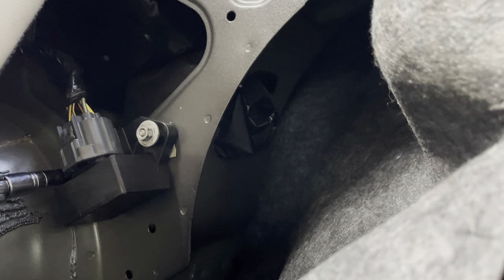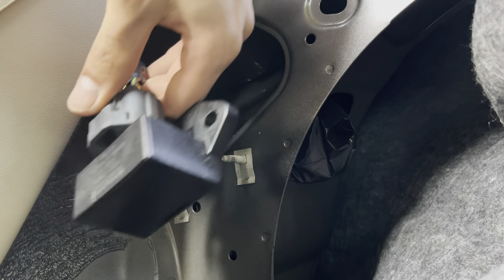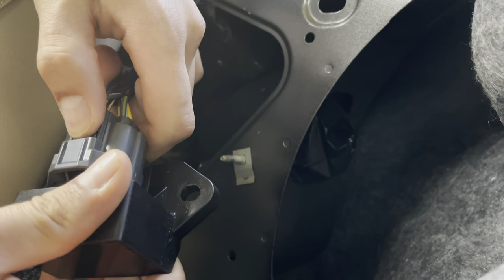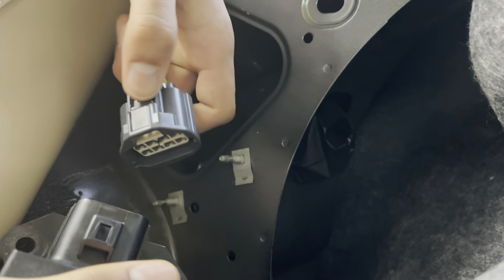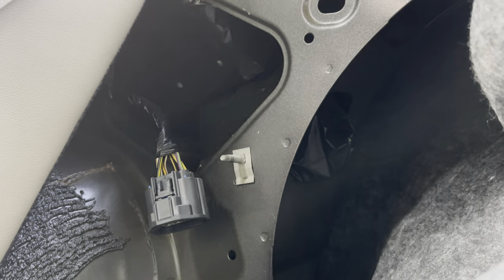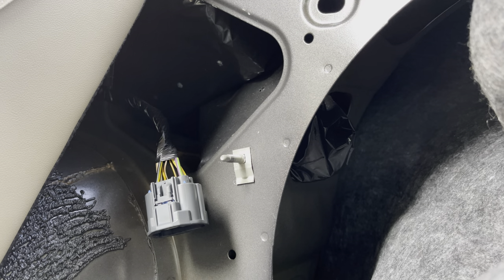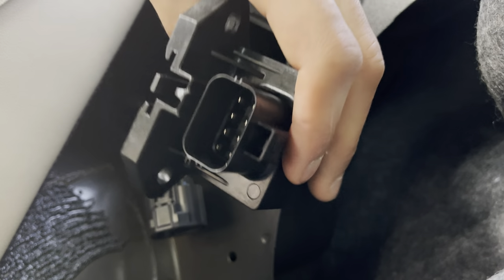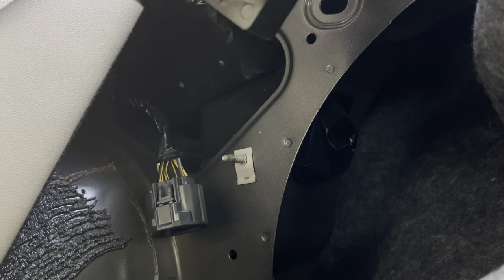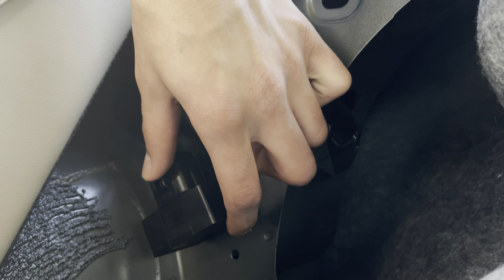Alright YouTube, just unbolted it now. Let me get it off and unclamp it. There we go. As you guys can see, this is the old one and the new one is in this box right over here. Give me a couple minutes and I'll be installing it. I'll take it out of the wrapper right now so you guys can see. Here we go, this is the new one that's going on right now.